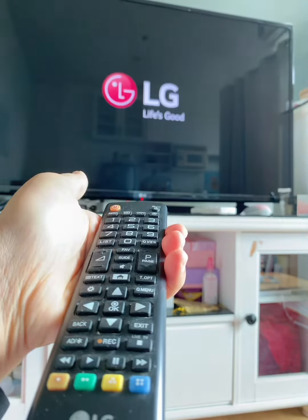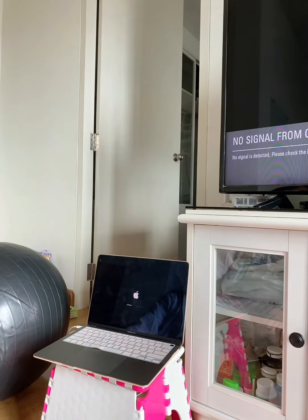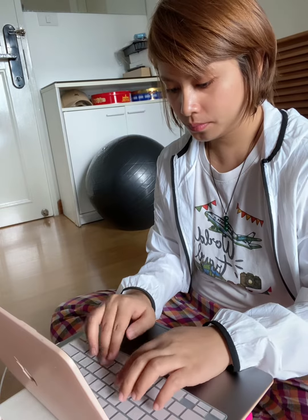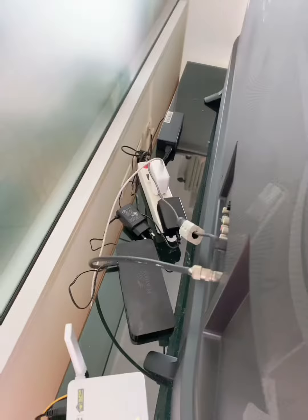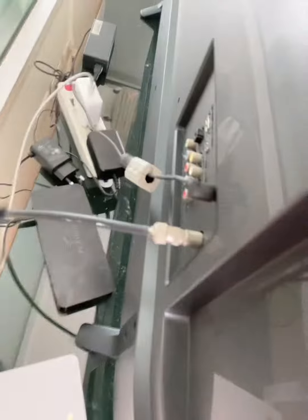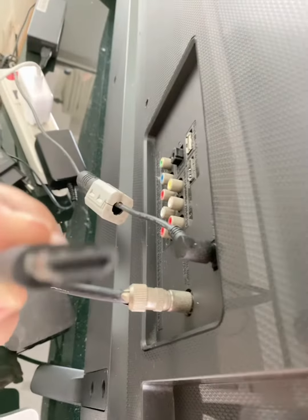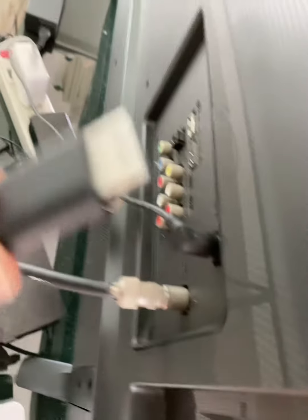Firstly, we need to turn on the TV and turn on the MacBook. And then we need to connect the HDMI cable to the TV.